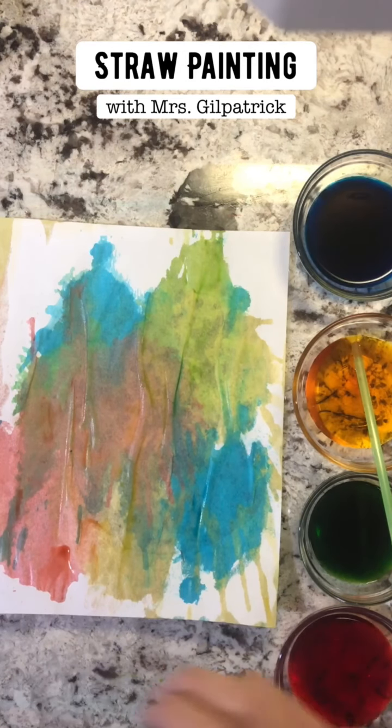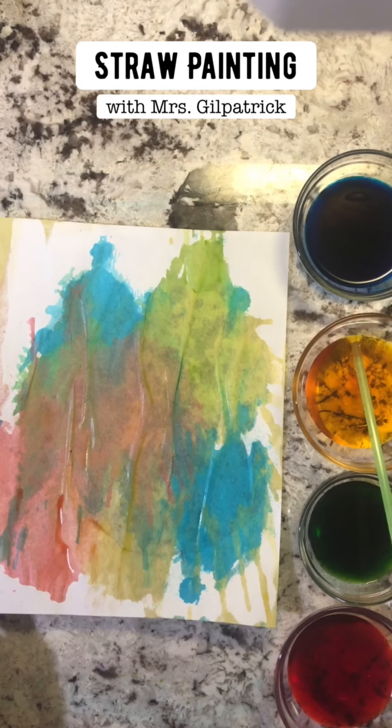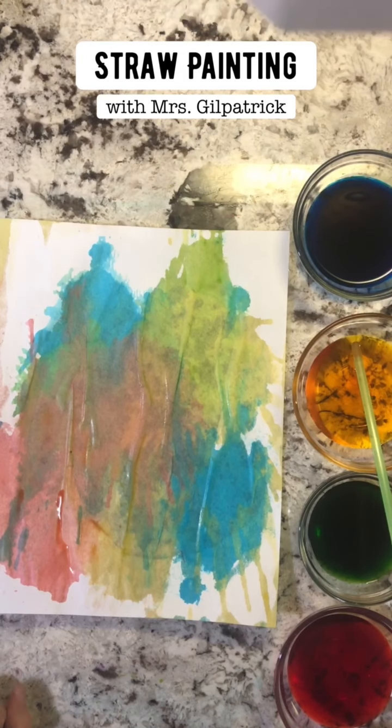I'll hang it on our fridge — it's super fun and super cool to see all the different colors we made with all of our coloring. I hope that this was fun for you guys, super easy. I can't wait to see all of your artwork in the comments below. Bye guys!